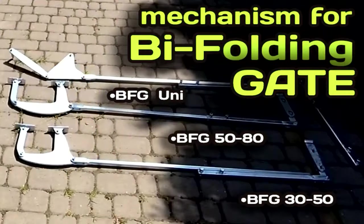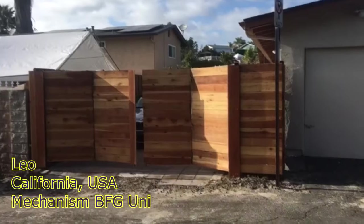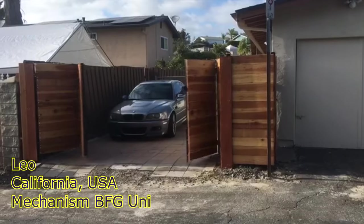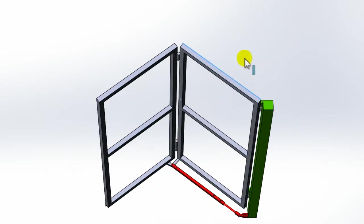Also in the description, you will find a link with a brief overview of the popular lever mechanisms of the BFG Uni series, BFG 3050 and 5180, as well as the new BFG Indie mechanism for opening the doors outward.